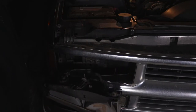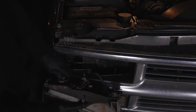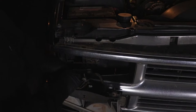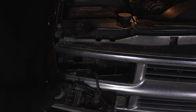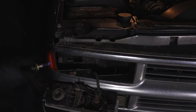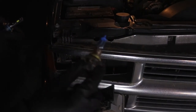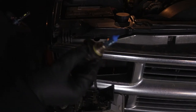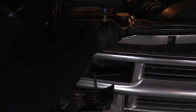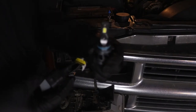They both come right out, and now we have access to both bulbs. We'll start here with the low beam — just unplug it. Once we get that unplugged, give it a little twist and the light bulb will come out. This is what the old halogen bulb looks like. It looks like it's been replaced before by something aftermarket, but it's still not bright enough for what I need it to be.